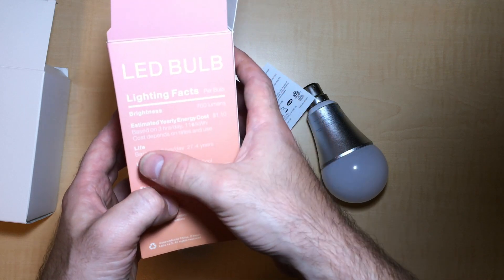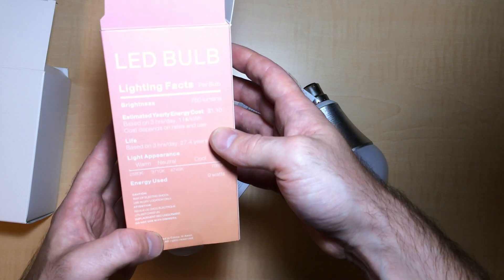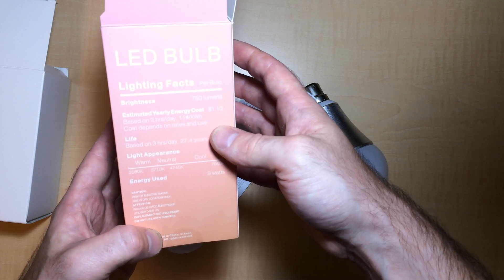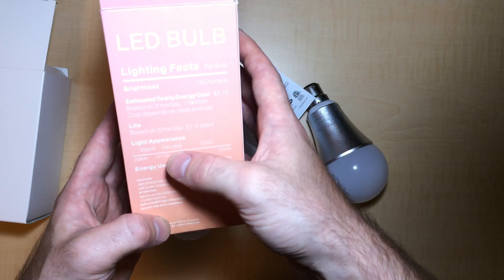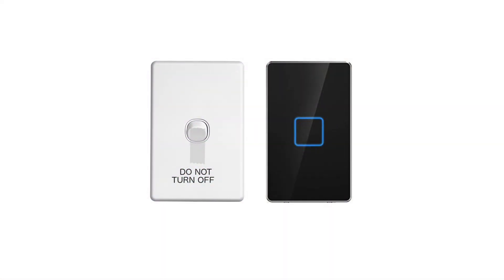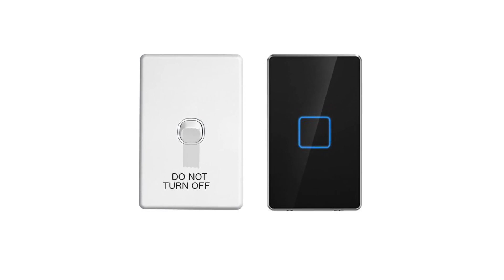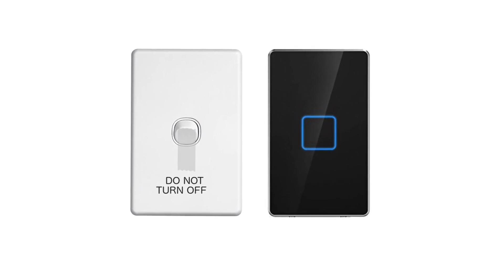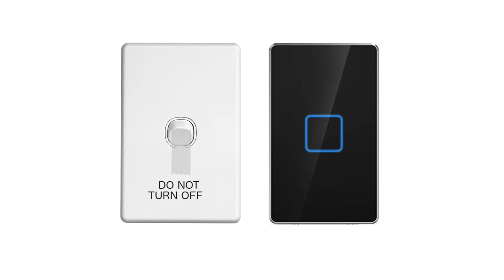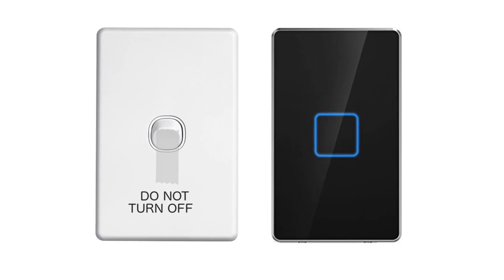Another downside is that when the light is installed in your house's light fittings, you have to keep the switch turned on for it to be controlled by your Z-Wave controller. You can still turn it on or off as normal and it will retain the last colour and dim level settings. A simple solution would be to install a Z-Wave wireless switch near the existing light switch and use that instead to control the light. The hardwired switch could have a small piece of tape over it so it can't be turned off by accident.